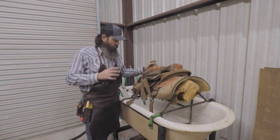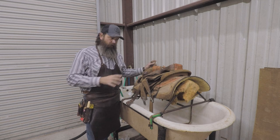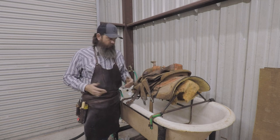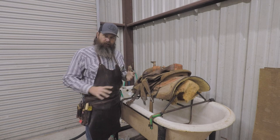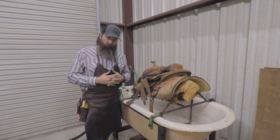All right guys, so we're here in the back of the shop. We're going to wash this saddle. We've done a video already on how to break a saddle down to do what we call a clean-on polish, which is going to be going through it and washing it, conditioning the leather, oiling everything, fixing anything that might need to be fixed, and putting it all back together.